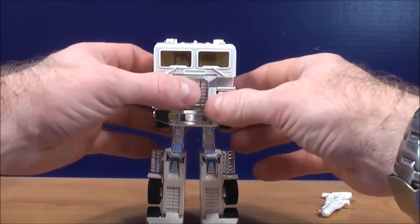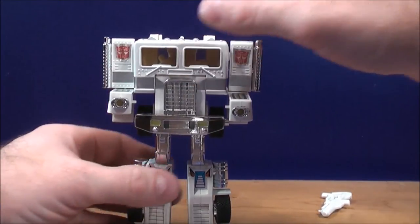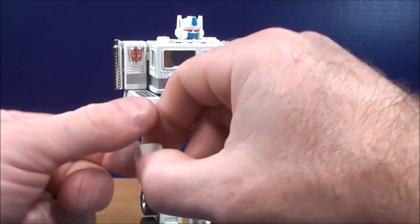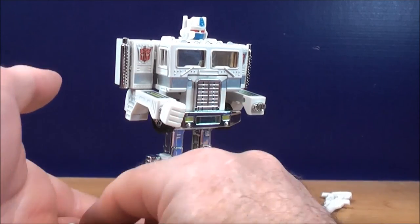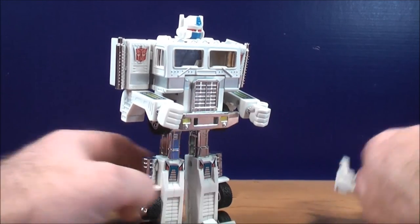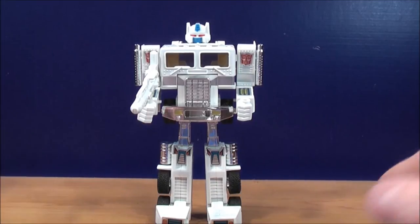Bring his arms out, do the same thing with the other side. Bring the shoulder forward, do the same thing with the other shoulder. Lift the head up. Take the fist, plug it in on one side, do the same thing with the other fist and plug it in on that side. Take the handgun and plug it in. And here you have Ultra Magnus in his robot mode — pretty cool looking figure.